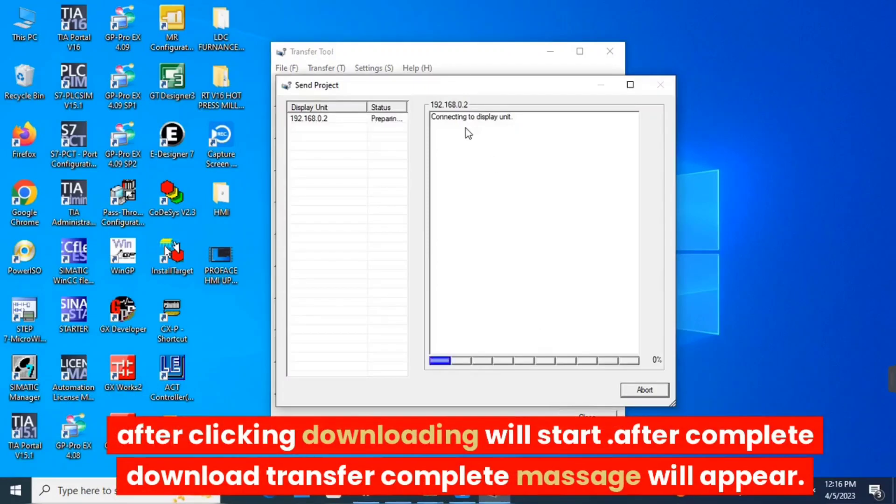After clicking, downloading will start. After the download is complete, a completion message will appear.